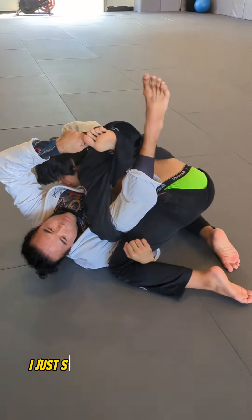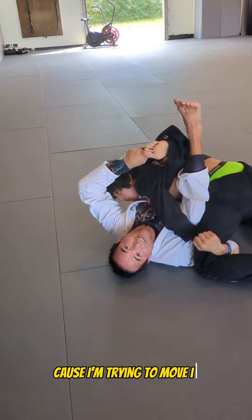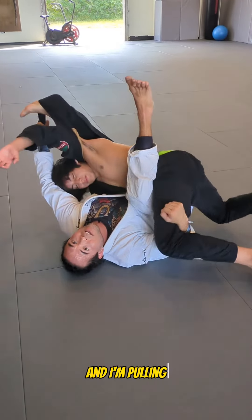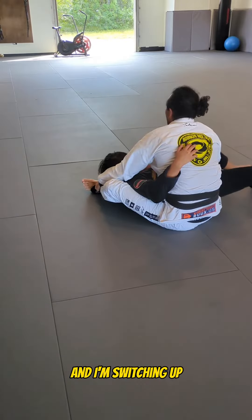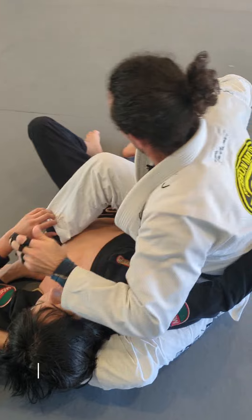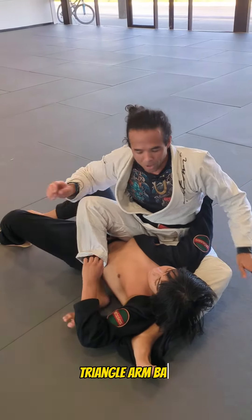Once I'm here, I just start pulling and pulling and pulling — see how I'm cutting this leg, I'm trying to move it. At this point, all I'm doing is taking this leg and pulling, switching up and doing the flower sweep to get on top, coming across right here. Finish from here, do whatever you want — triangle, arm bar.